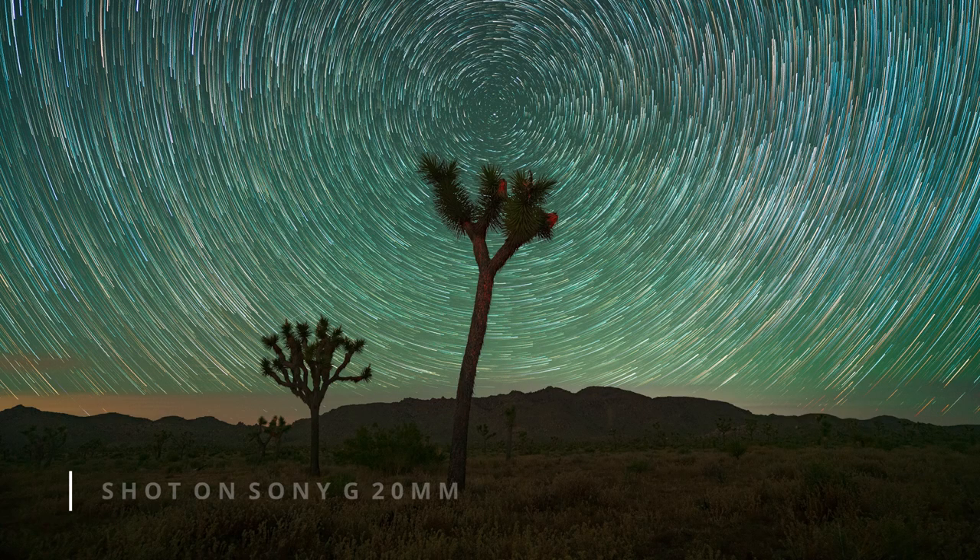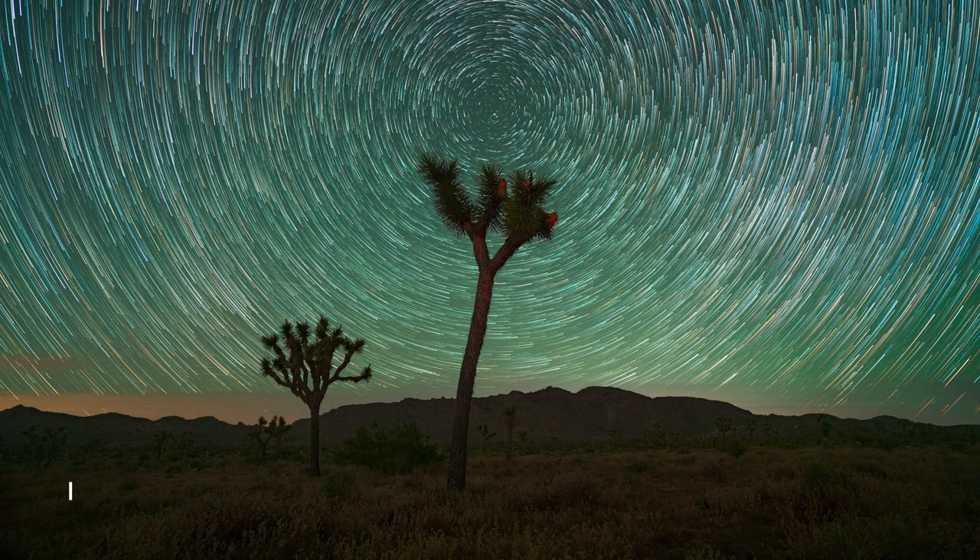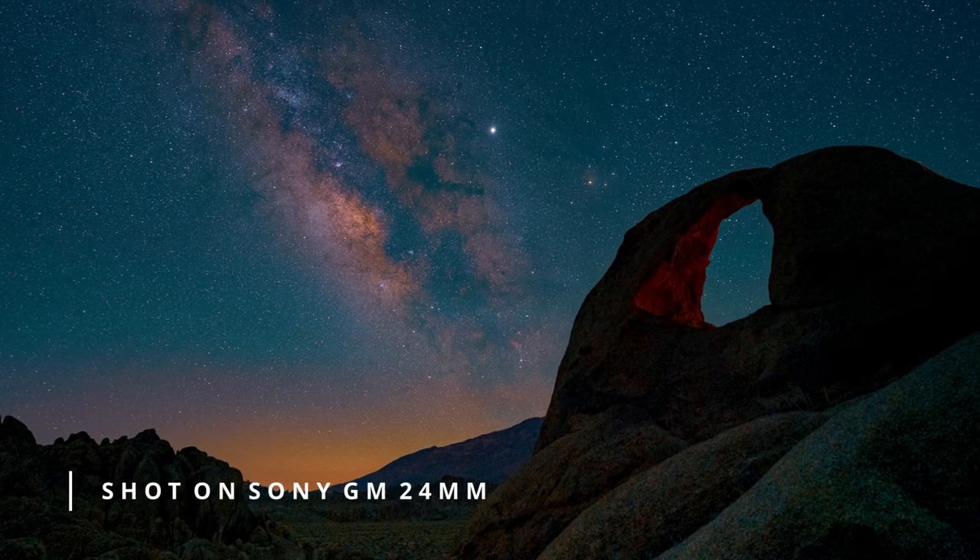I was never really a fan of ultra-wide lenses due to the distortion that typically comes with a lens like this. I always leaned toward more of a 20 or 24mm on the wide end of the spectrum, and I just found that focal length — especially a 24 — hit the sweet spot for me and worked best for what I was doing.